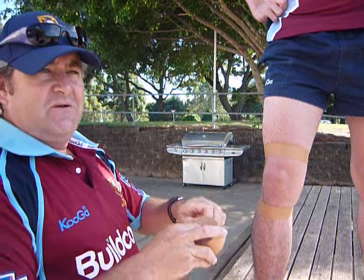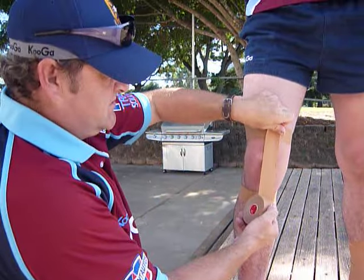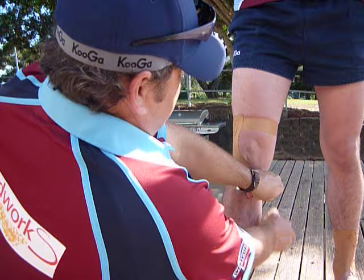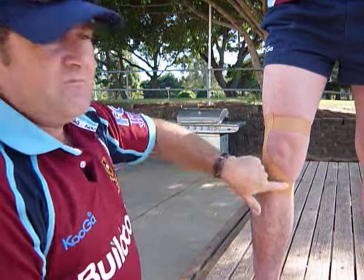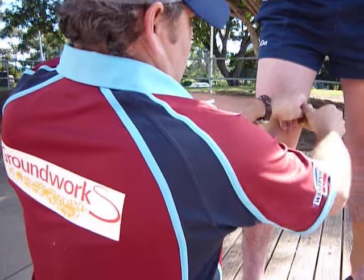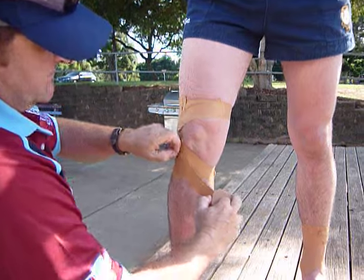Then we do a J-taping. There's a couple of different ones — there's a McConnell and there's a J-taping. I find the J-taping to be much more efficient. So run down the side of the kneecap and then pull it across, going from that anchor up the top, pulling on the side of it, back onto the anchor again. Just do a series of those on both sides, putting a fair bit of pressure on those as you go.